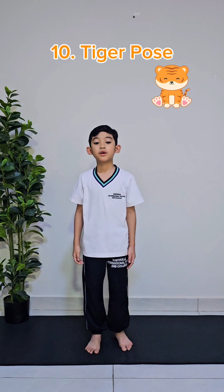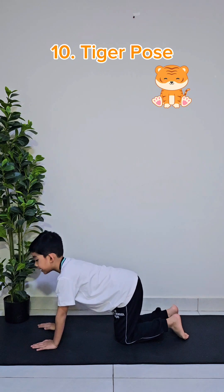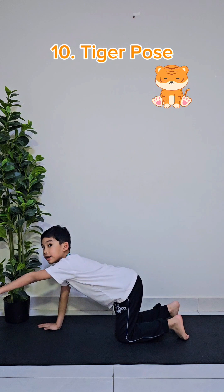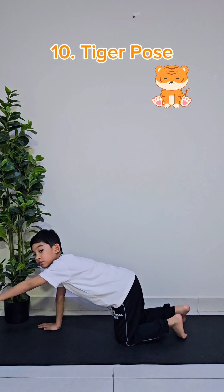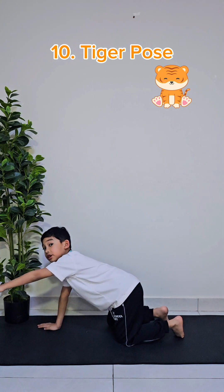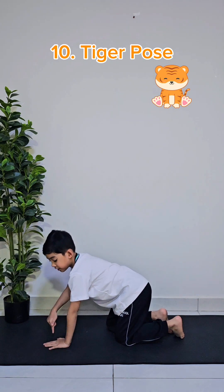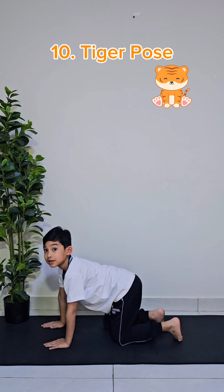The tenth and final pose is called the tiger pose. First, take a position like this, and then stretch one arm. And for the other side that's not stretched, you have to stretch that leg. For example, if this arm is stretched, then stretch the opposite leg. We'll do this for 10 seconds.